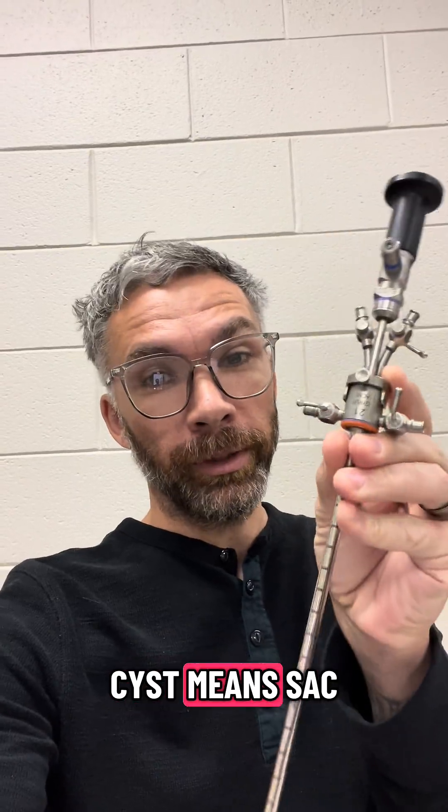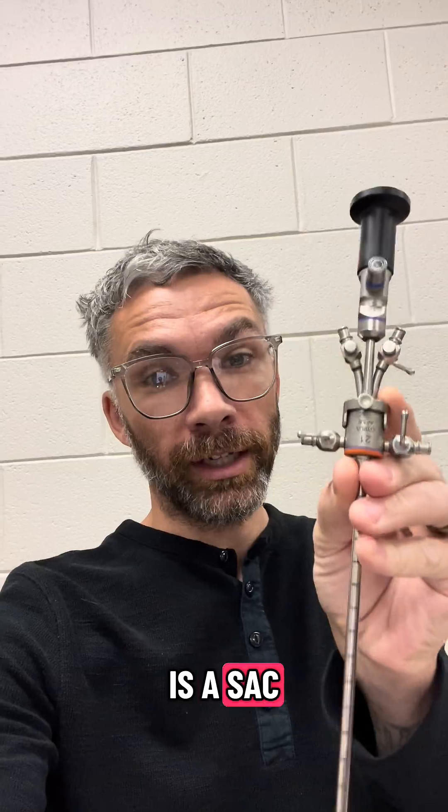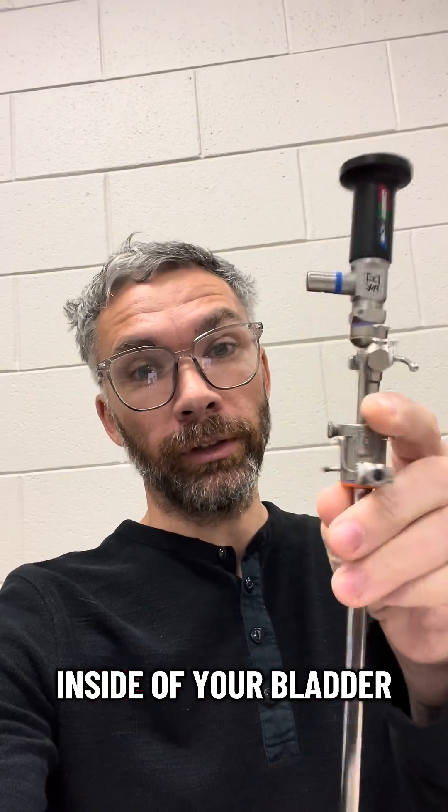This is a cystoscope. Cyst means sac. Your urinary bladder is a sac that holds your urine — scope means it looks inside of your bladder.